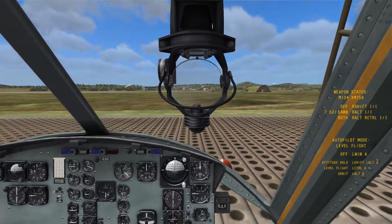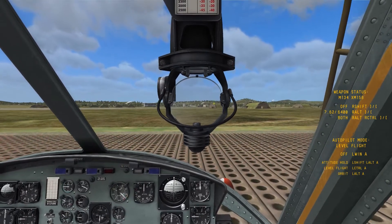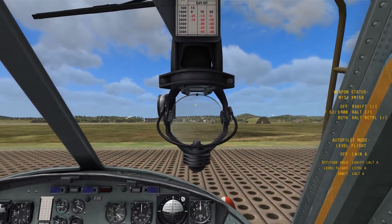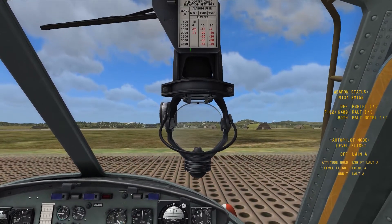You'll notice that the reticle is off, and that's because you have to turn the power on for the sight. The power switch is right there.